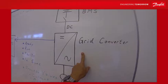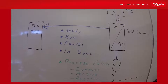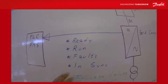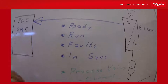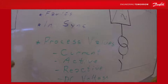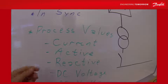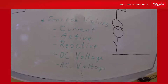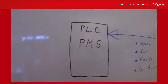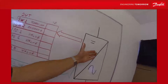Information from the grid converter to the PLC is quite a lot, and you can select what type of information you want to monitor. It could be the status of the grid converter — whether it's in ready, run, or fault state — whether it has synced to the grid, and process values that are 16-bit integer values. These could be total current, active current, reactive current, DC voltage, AC voltage, synchronization error, and much more.